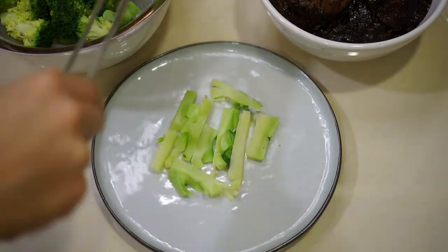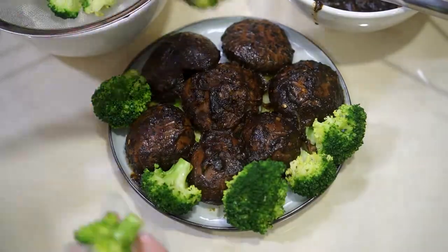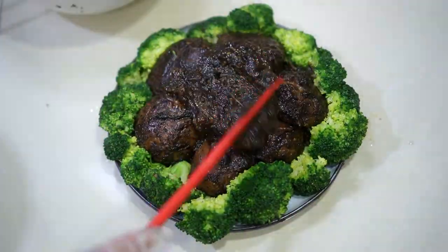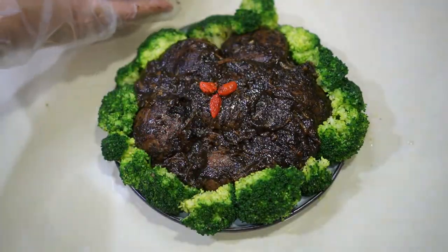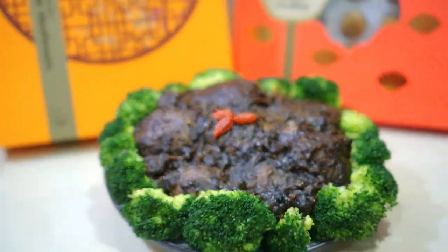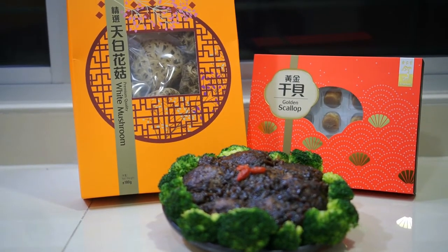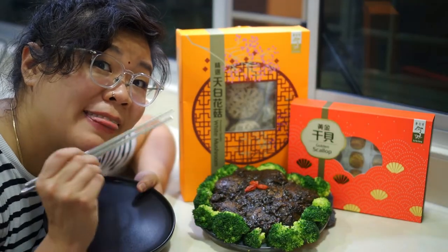We can plate up the dish now. The tree trunk pieces we hide underneath all the mushrooms, so put those in first, followed by all seven mushrooms arranged in a beautiful circle. Then place the mini green broccoli trees surrounding it like a green forest. Finally, top it with three goji berries that have been soaked in water for 15 minutes so they're softened already.